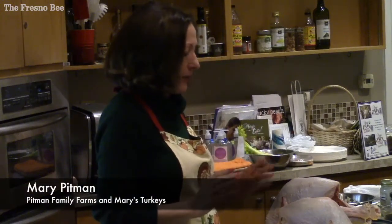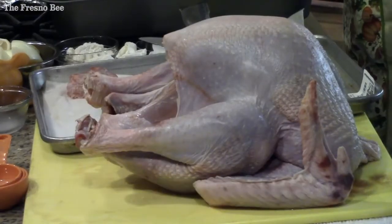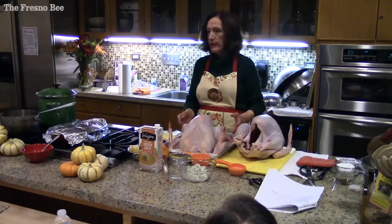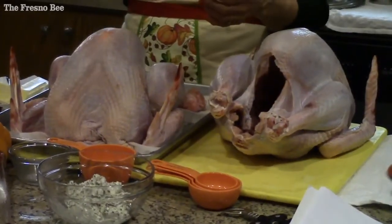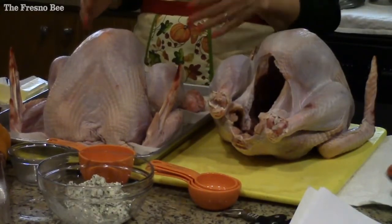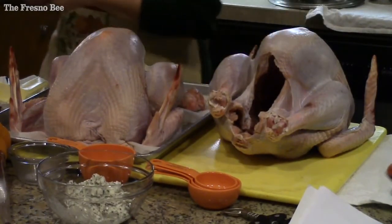This is what I do and it's so simple. I tell everyone leave it in the bag, and then a couple days before Thanksgiving put it in a sink of cold water. Don't put it in a sink of cold water and go off and leave it — you have to watch this. Every half hour, change the water.